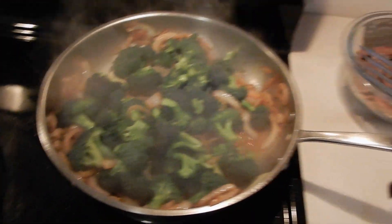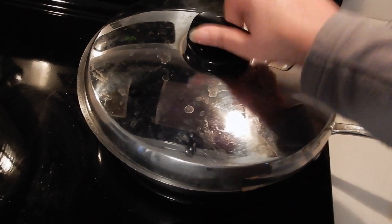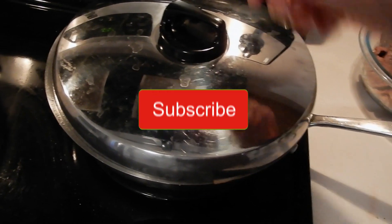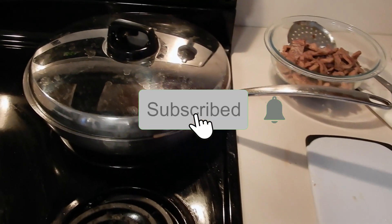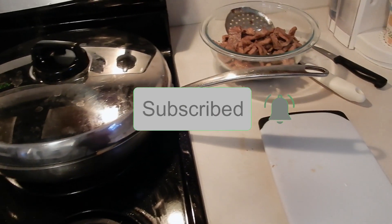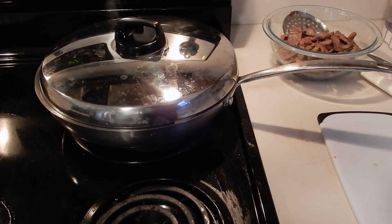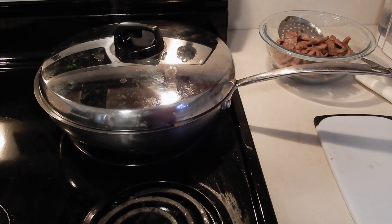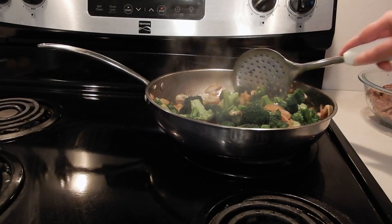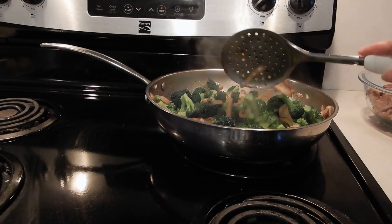I'm going to turn it down — it's on high now, I'm going to put it on medium. I'm going to check it, make sure it's not burning. Five minutes and then we'll be wrapping up this delicious beef and broccoli stir-fry dinner — easy, simple, and delicious. Okay, five minutes is up, let me show you what I have here.